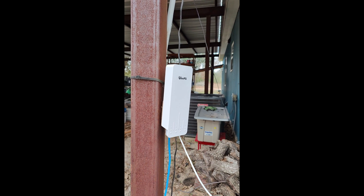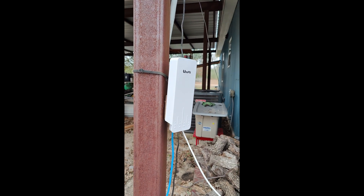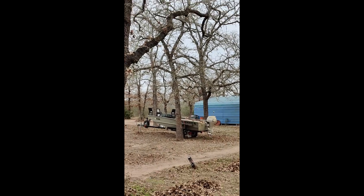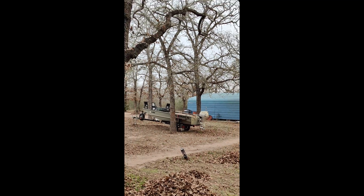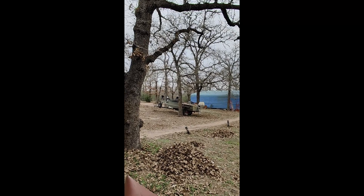This is the transmitter, and off through there in the woods — way back about a hundred yards away through the trees — is the receiver. Let's go ahead and walk over there and take a look at it.